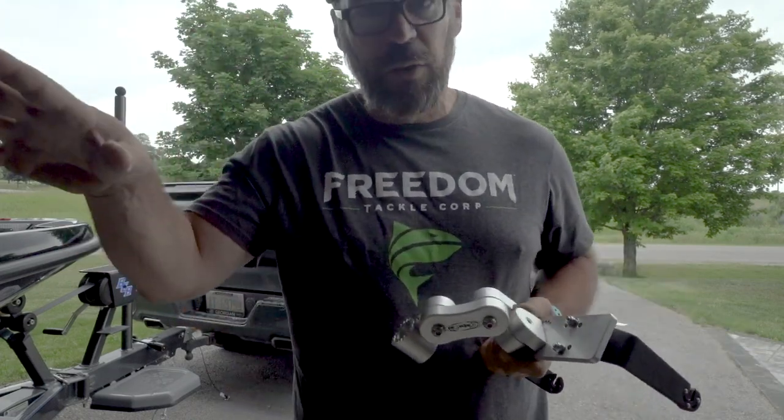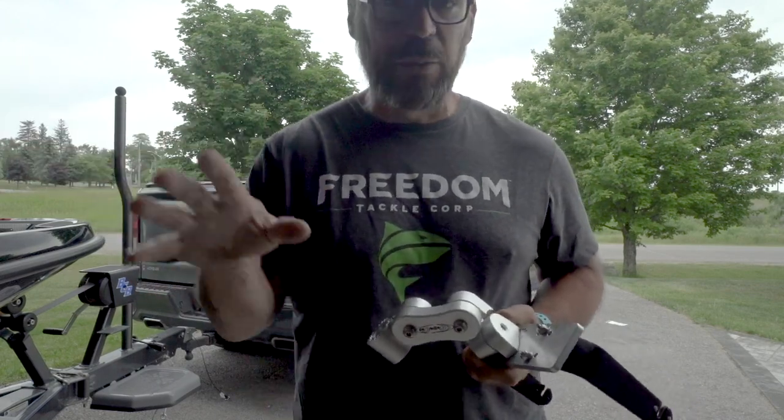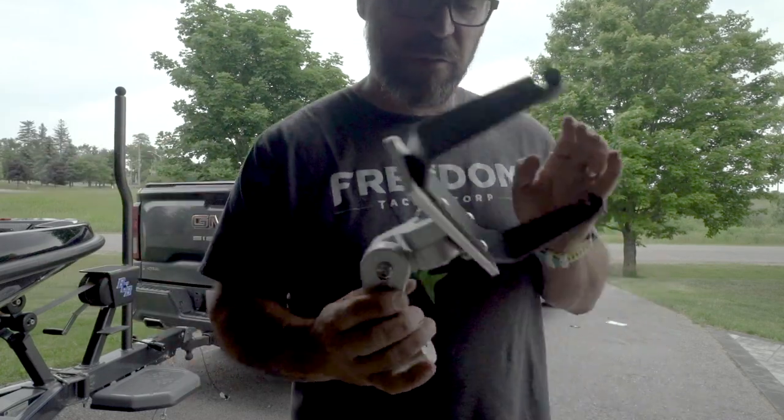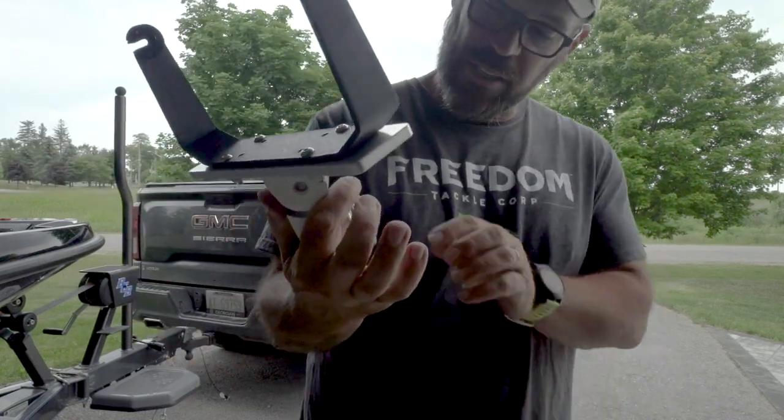Whether it's a tiller mount at the back for watching your downriggers, on your dash, or at the front — it's very, very customizable. That is the Geiger.